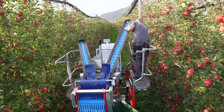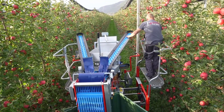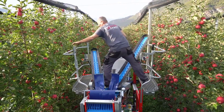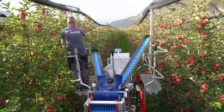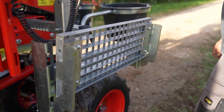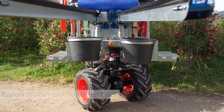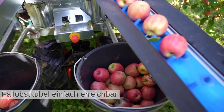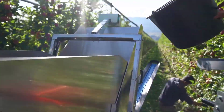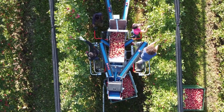Versatility. The machine's adaptability to varying tree heights of up to four meters ensures that it can be used in orchards with different types of fruit trees, such as apple, pear, cherry, or citrus trees. The ability to accommodate varying tree heights minimizes the need for additional adjustments. Operator control. While the Pluko track is highly automated, it typically has an operator who oversees its operation, monitors its performance, and intervenes when necessary. The operator can also adjust settings and configurations to optimize the machine's performance for specific orchard conditions.